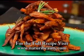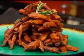For this recipe and others, check out www.naturiviti.com. Join us as we nourish, nurture, and grow.